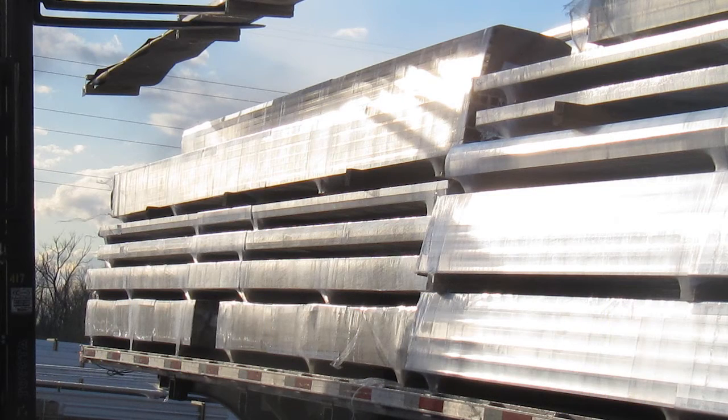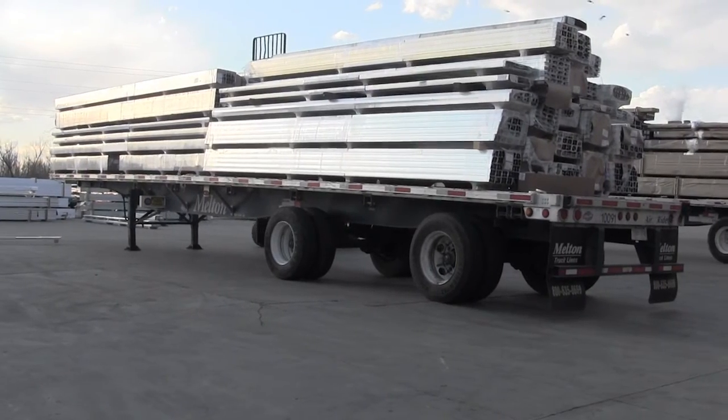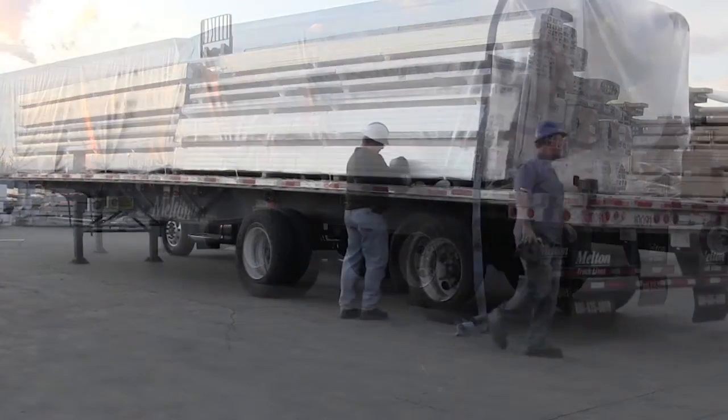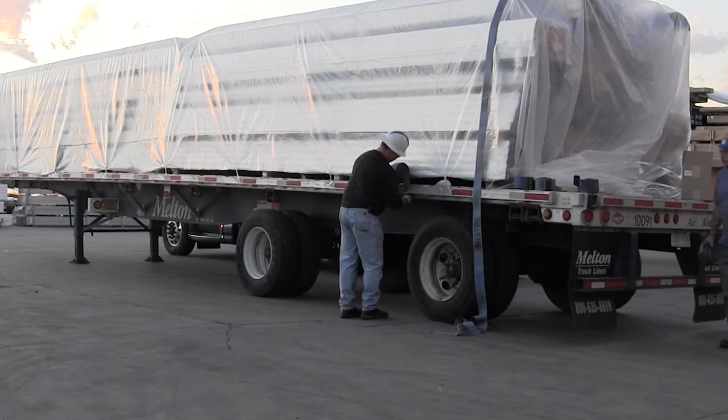This is what a fully loaded Western Extrusions trailer looks like before the plastic is put on. Always look for opportunities to secure Western Extrusions loads in layers — this will increase stability and decrease the chance of load shifts.